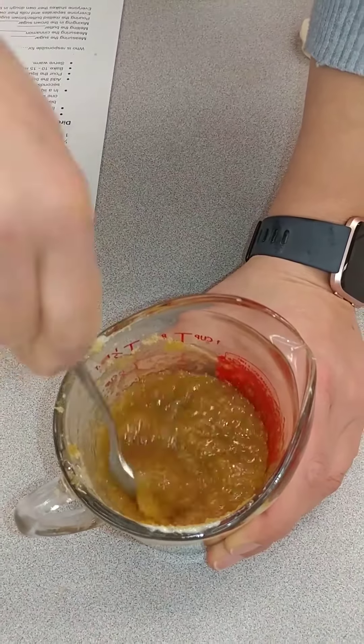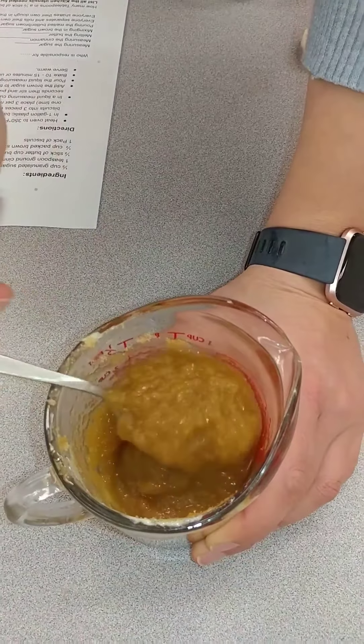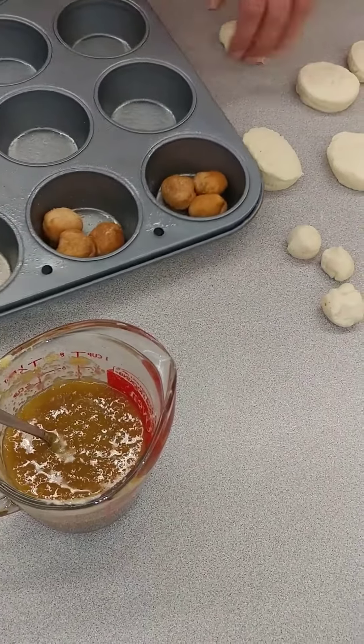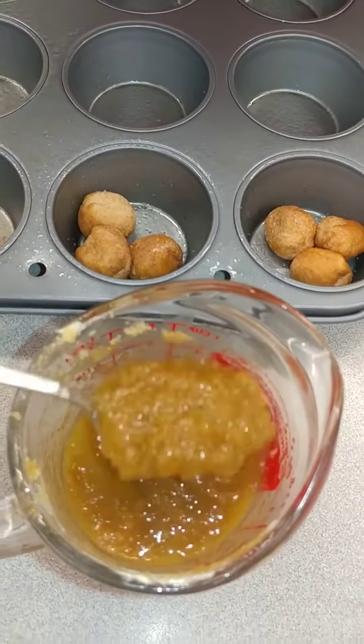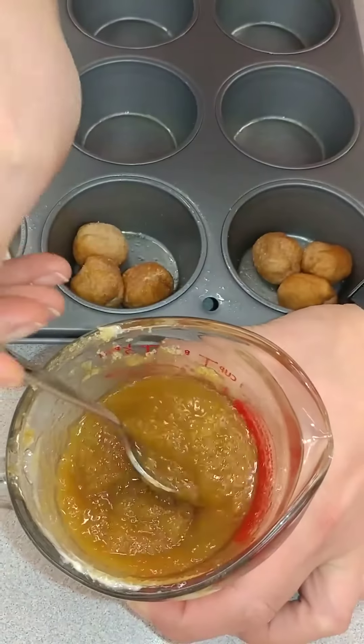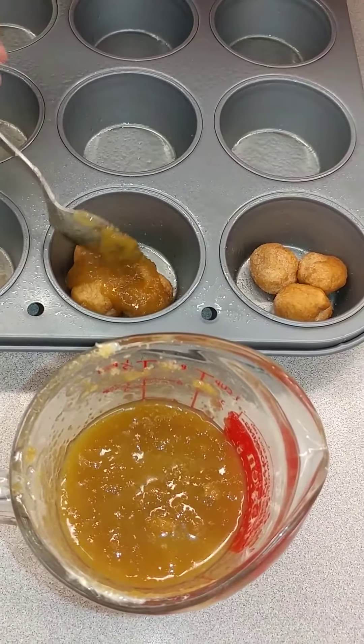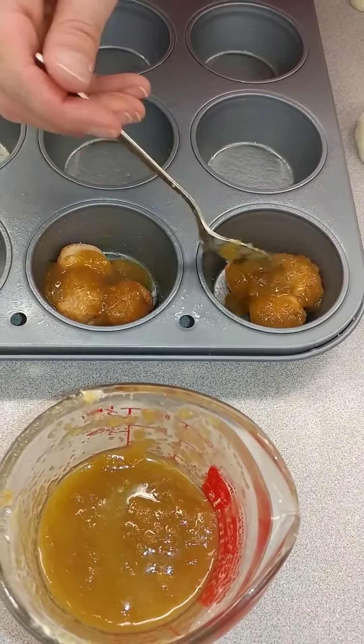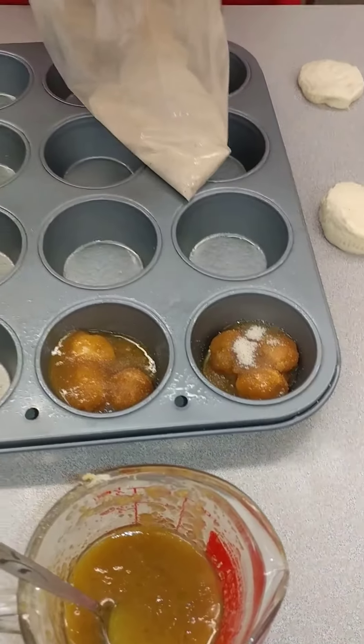Once it's all stirred together, if it's too thick you can add more butter, but call someone over if it doesn't look right. Make sure it's really well stirred so the butter isn't floating on top, then take a spoonful and pour it right on top of those biscuits. Make sure you use all of it and that it coats every biscuit so there's no dry biscuit. There will be extra cinnamon sugar in the bag — if you want, sprinkle a little on top, but don't over-sugar them.